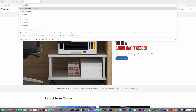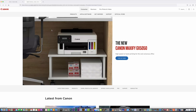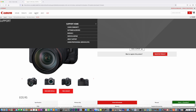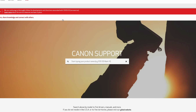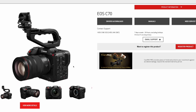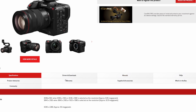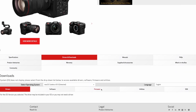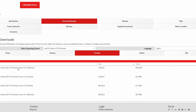Now let me show you Canon USA as well. Here's the Canon USA page. I go to software and driver, type C70, go to Firmware — you see nothing. The last one on Canon UK was 6th of December, and Canon USA was released on 8th of December. That's why I always go to Canon India or Canon Hong Kong.